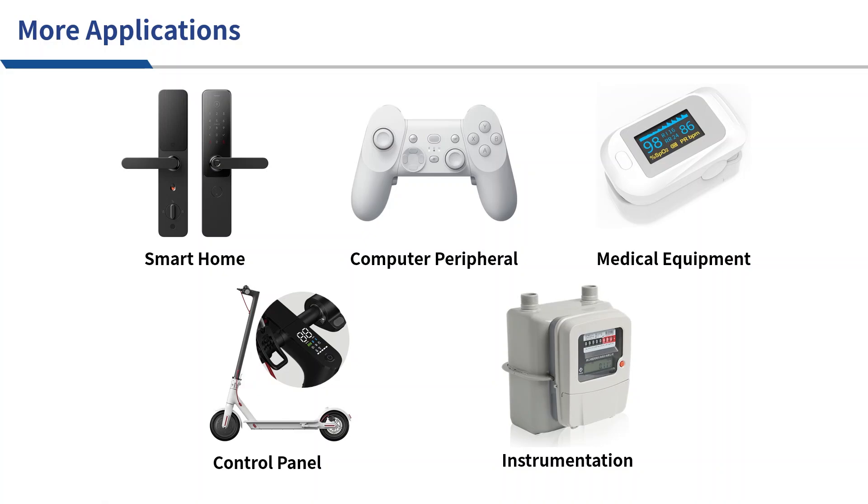In addition to the above-mentioned keyboard and mouse applications, CH585 can also be used in smartphones, computers, medical equipment, control panels, instrumentation, and other fields.